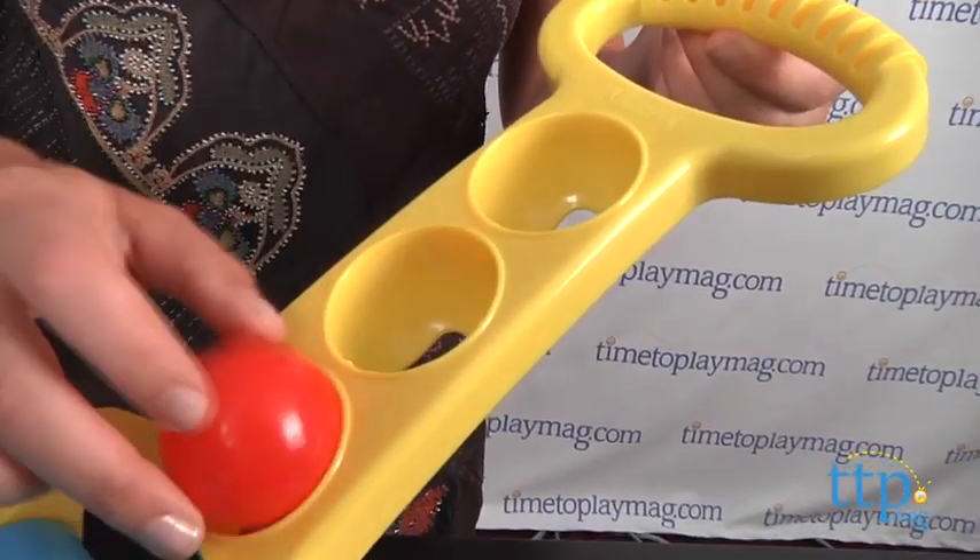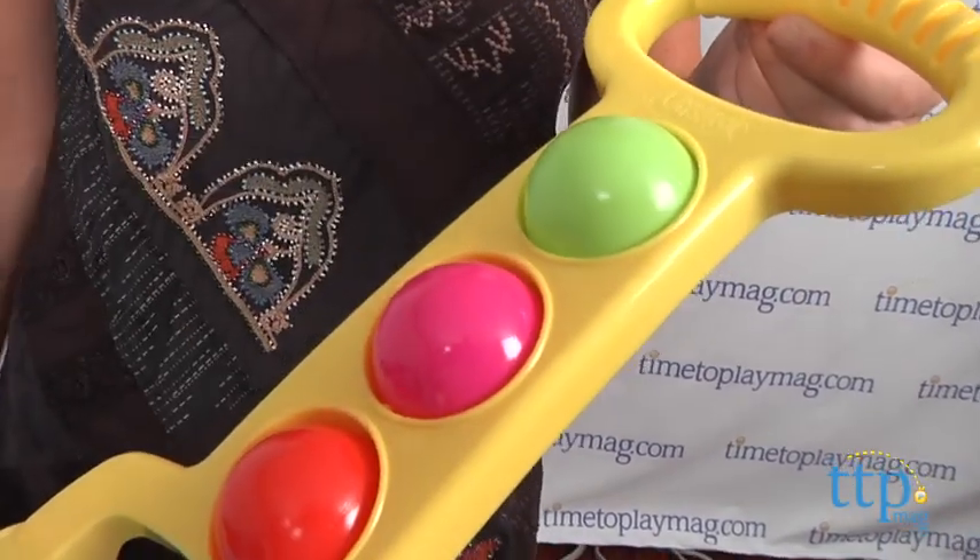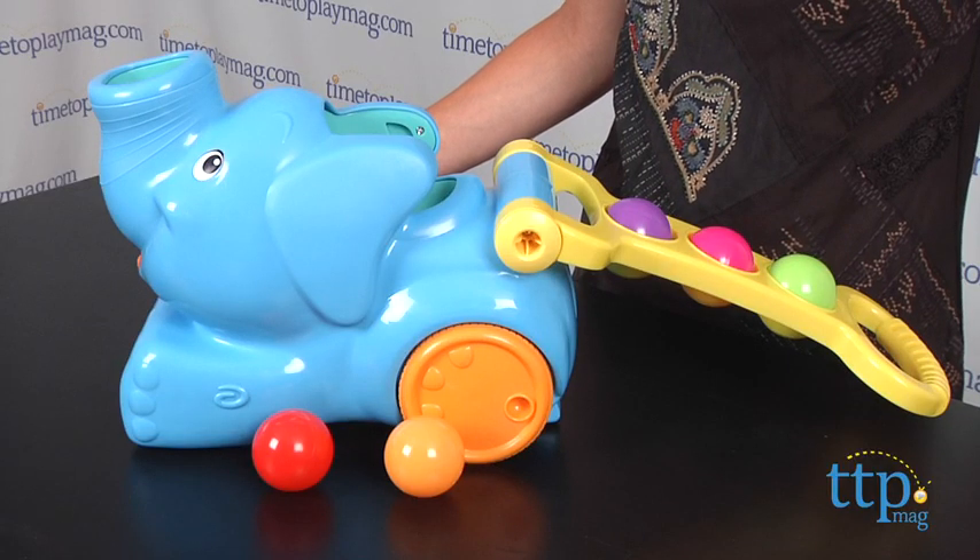The handle is easy for toddlers to grasp and also stores three of the balls when you're done playing. The other two balls can be stored in the elephant's head for easy cleanup.